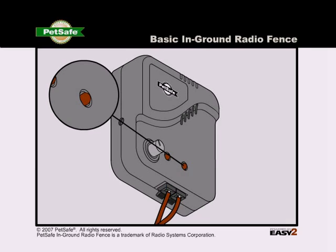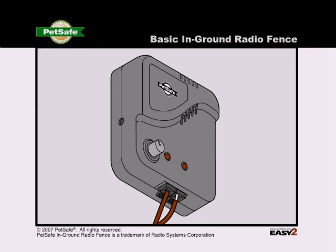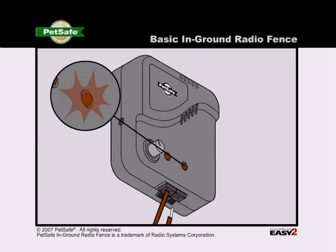If the loop indicator light does light up, disconnect one end of the boundary wire from the terminal. If the loop indicator light does not go out, the fence transmitter needs to be replaced.